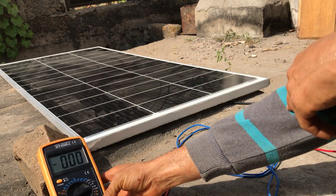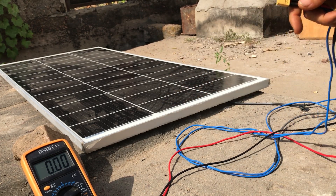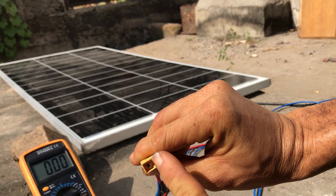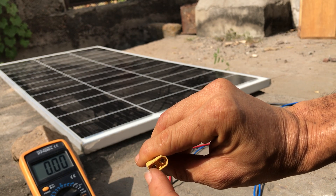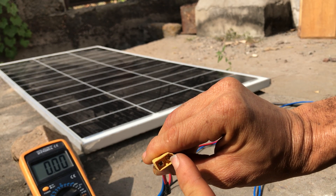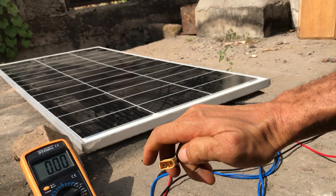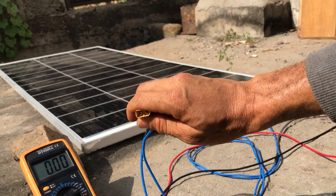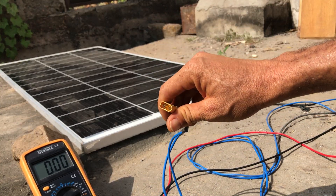With the meter properly set up for measuring current, we consider the two connections from the solar panel. We have this XT60 connector — here is the positive, here is the negative. The positive connection from the digital multimeter comes to the positive on the solar panel connection, and negative to negative. We're wiring this connection so that current from the panel flows through the digital multimeter, allowing it to measure the precise output of the solar panel.